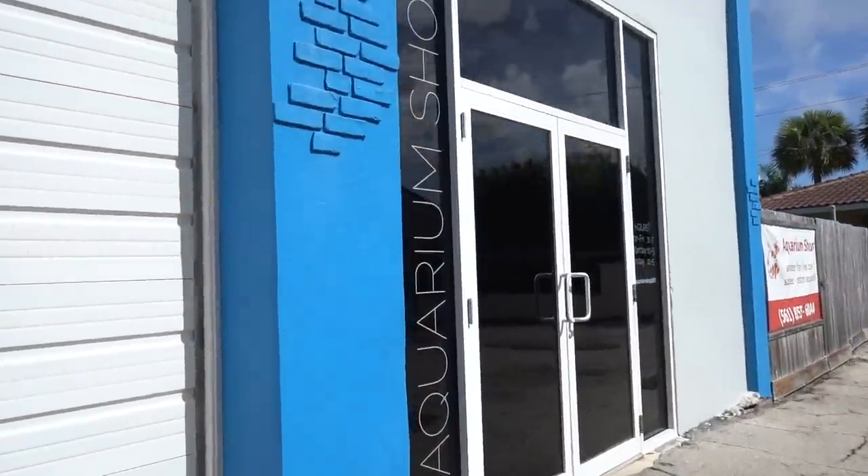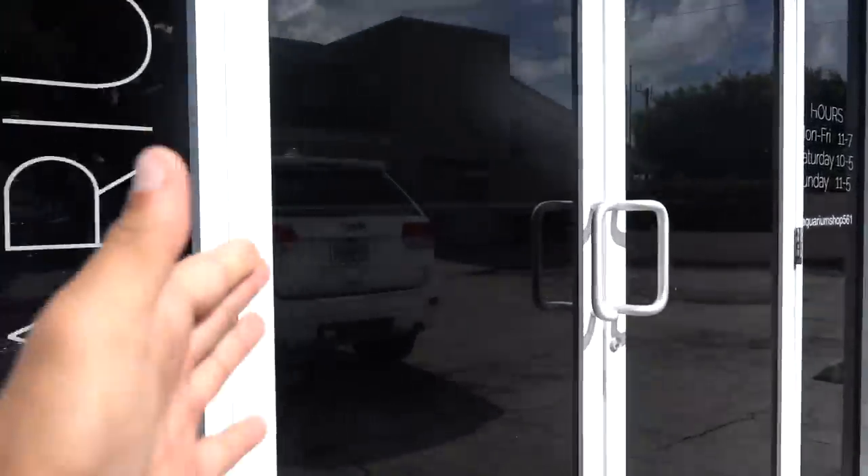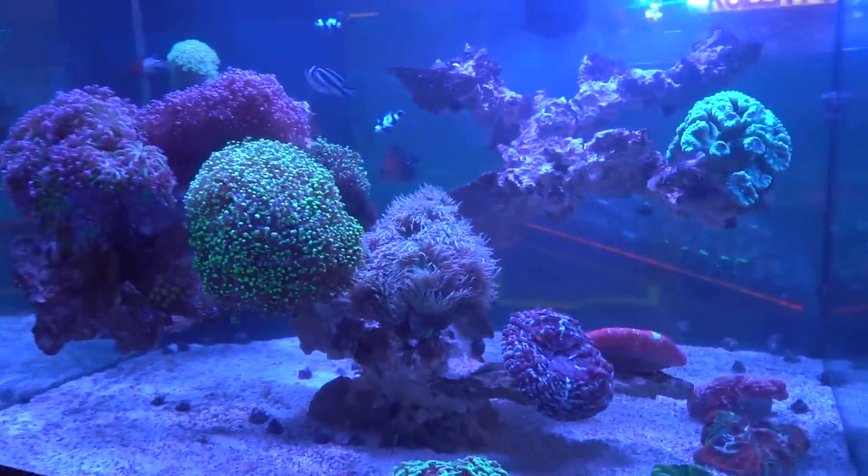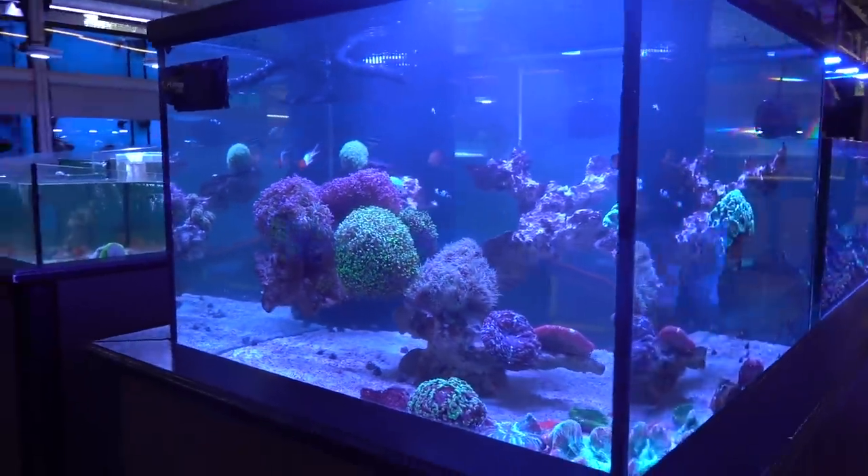Here at Aquarium Shop, we're gonna head in and see what Andy's got. Hopefully he's got some nice looking starfish. Look at this tank — right when you walk in, Andy's got his main aquarium back up and running.